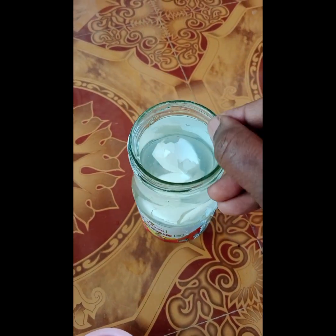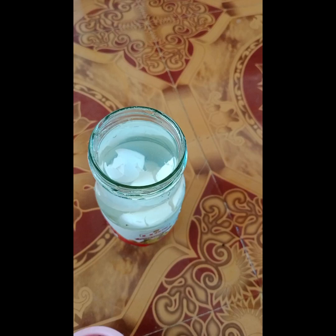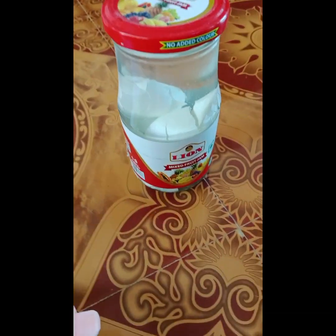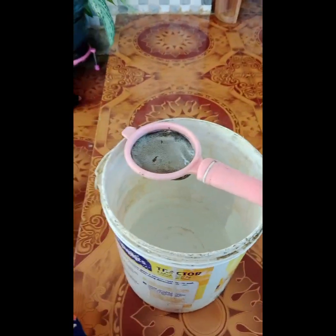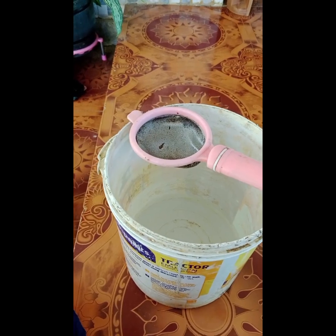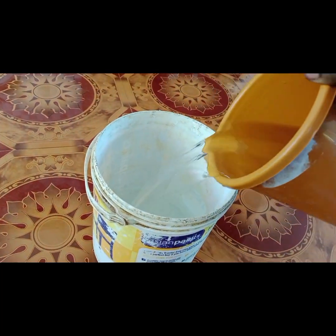I am going to put the first layer of the mixture and put the first layer. I am going to let it sit for 3 to 4 minutes. I am going to put the sauce in a bucket, then put it in a small bowl.